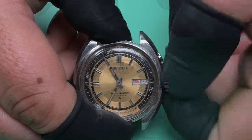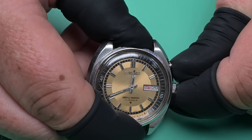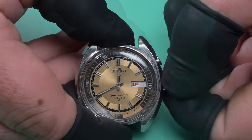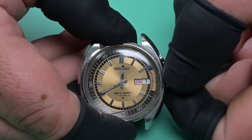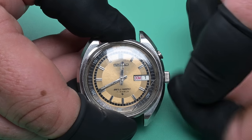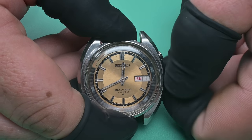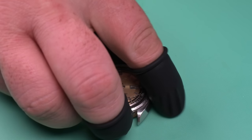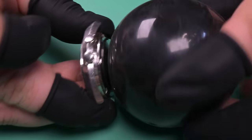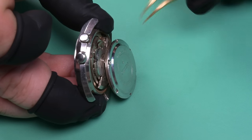And by gem I mean rusty, broken, and filthy — but a gem nonetheless. Doing some initial inspections here; you can see the date change happen just way off of midnight, but the quick-set works good. The seconds hand is not attached, but the alarm ring seems to rotate okay. The only reason I got this watch — I've wanted a Bell-matic for a while, I've got two in my project drawer — but I wanted this one first because of that dial. I picked this up before the John Player Special; the color scheme was so similar I just had to have it.